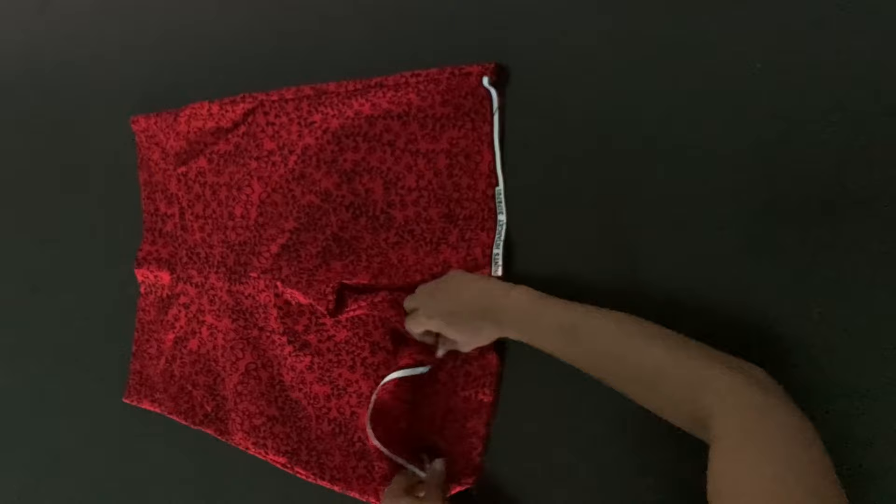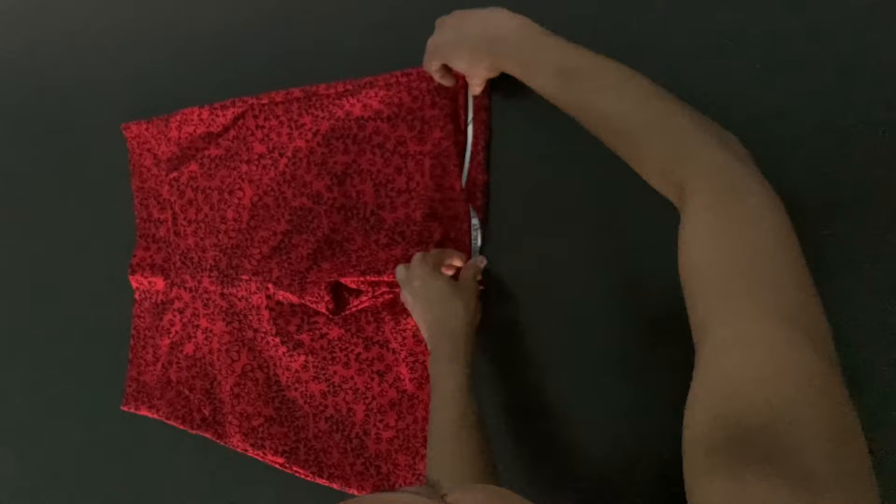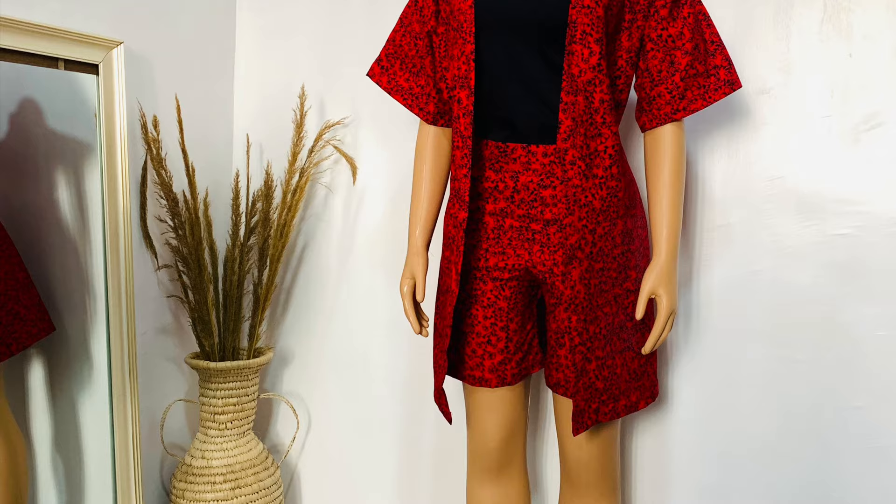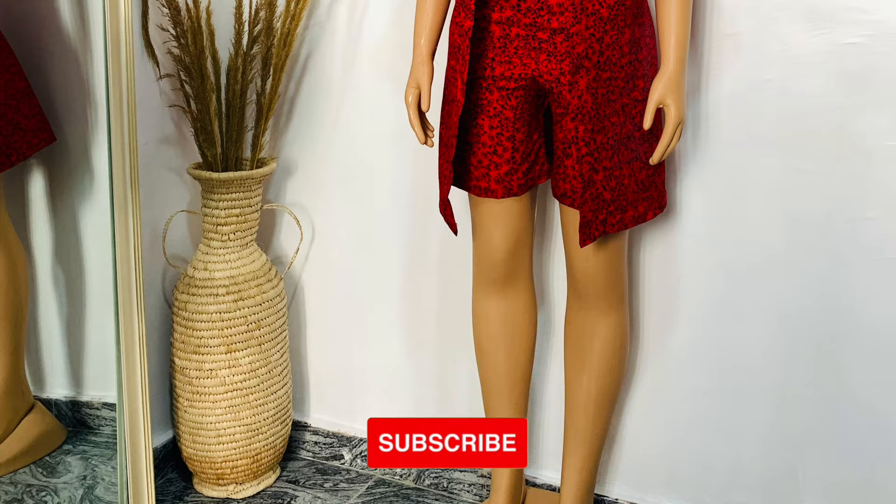Now I'm folding the hem and sewing it in place, and I'm also putting the zipper at the back. As you can see, it's already dark because this outfit and filming took all day. So please subscribe! This is the finished look — I really, really love how it turned out, and my client really, really loved it as well. Hit the like button if you found this video helpful. Bye!